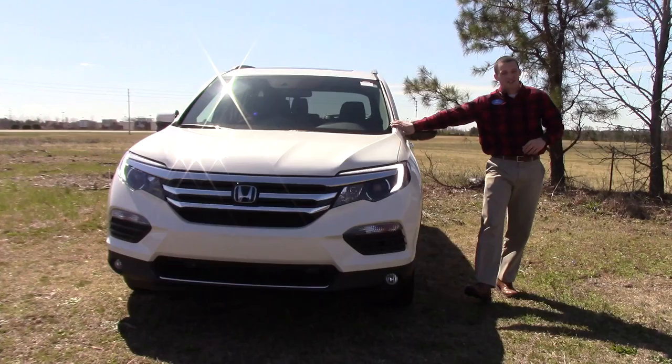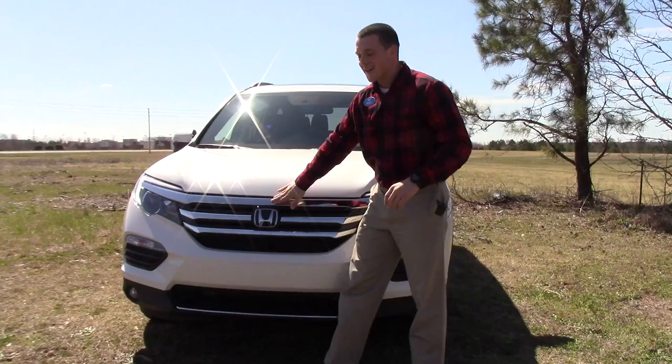Hey, this is Jared here at Hubert Vester Honda in Wilson, and I'm going to show you the 2018 Touring Edition Honda Pilot, stock number HN9658.